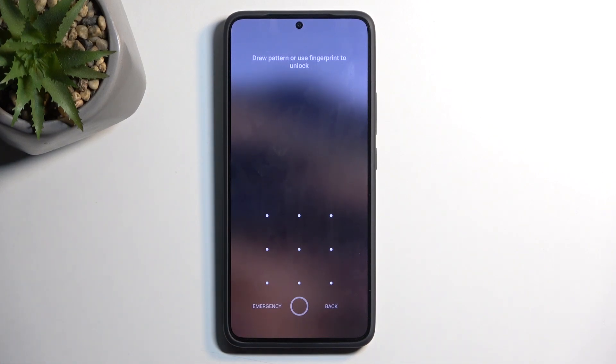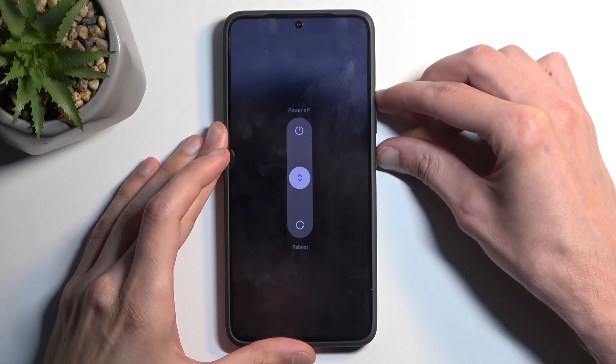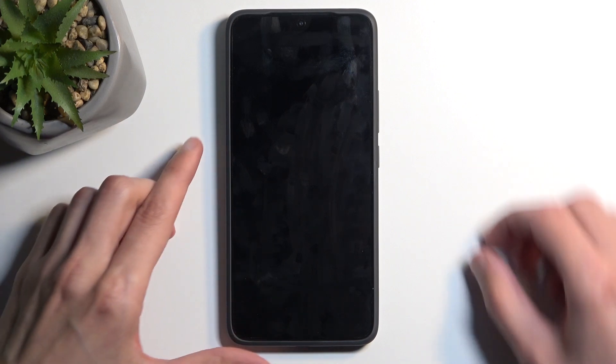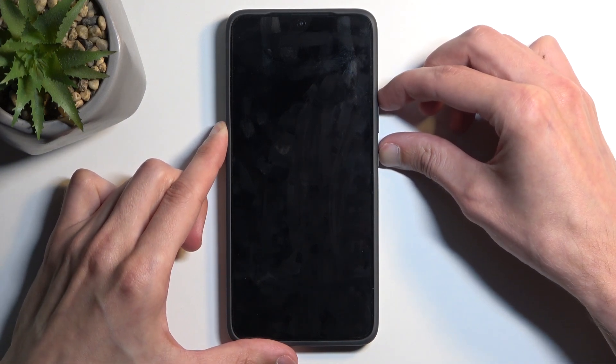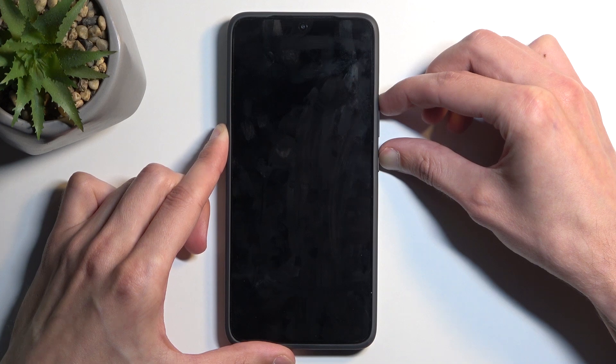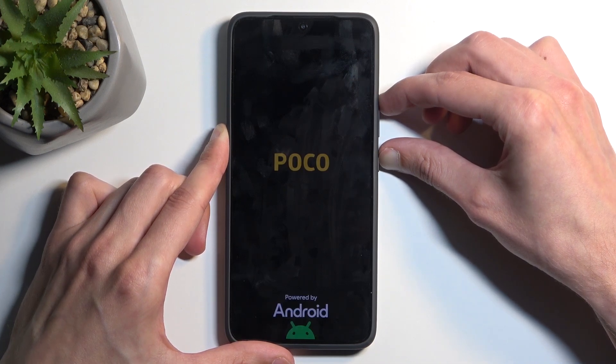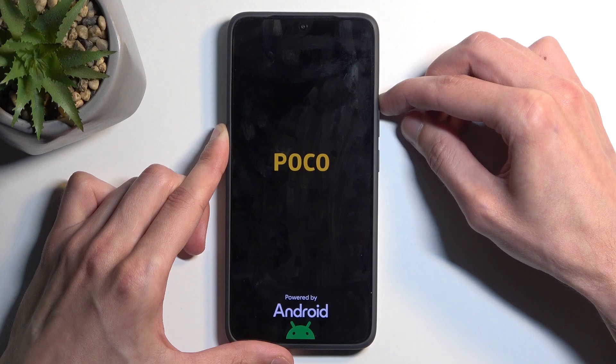Now, let's start off by holding the power button and volume up. This will bring up our boot options — swipe up to turn off your phone. Once you turn it off, hold the power button and volume up again. After a moment, you will see the POCO logo on the screen, at which point you can let go of the power button but keep holding volume up.